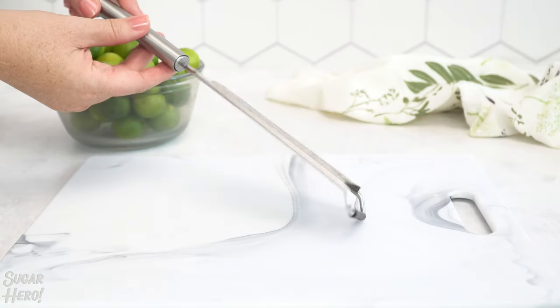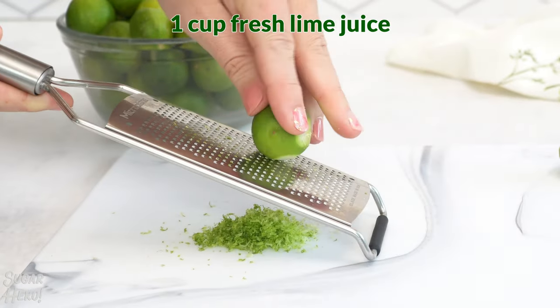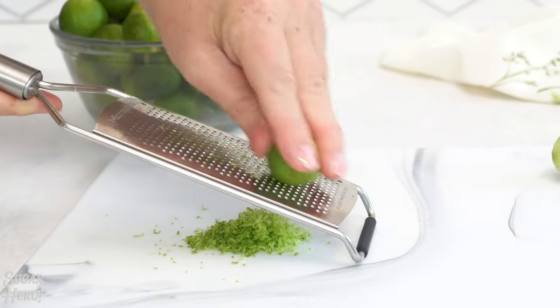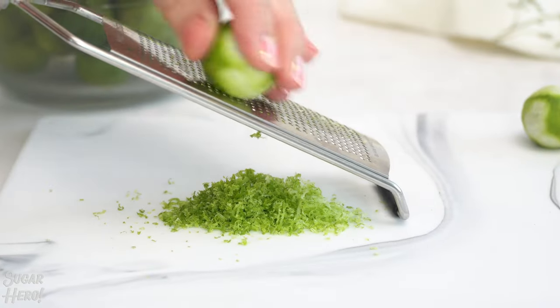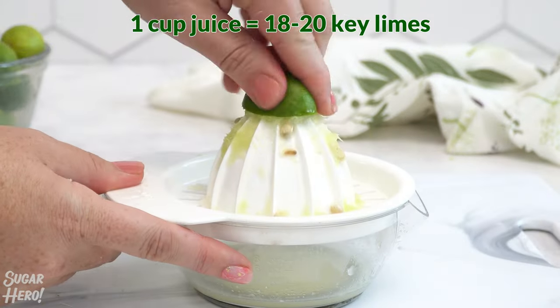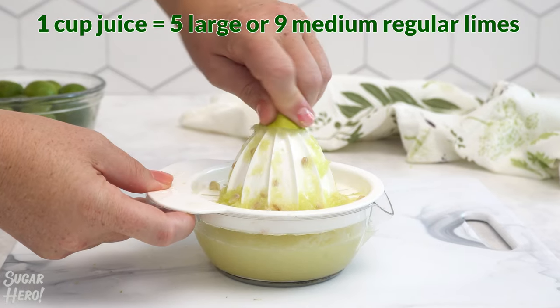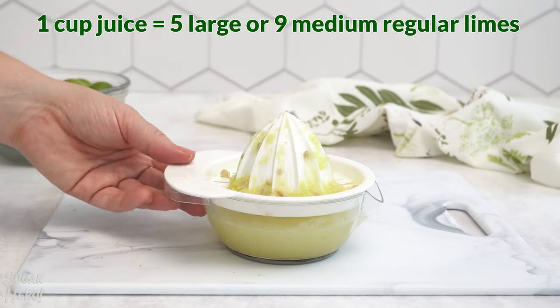To make the filling, we need 2 tablespoons of fresh lime zest and a cup of lime juice. You want to zest the limes with a microplane before you juice them — it's a lot easier that way. If you're using key limes, you'll probably need about 18 to 20 of those little guys. If you're using regular limes, you'll need about 5 large ones or 9 medium ones.